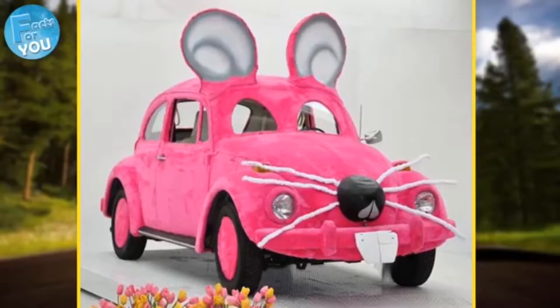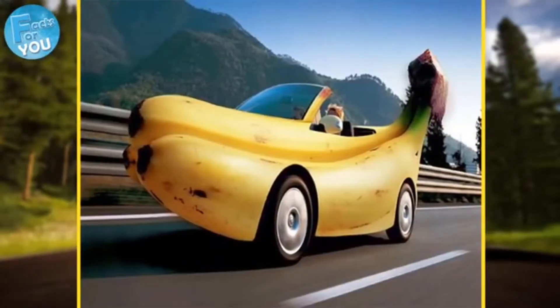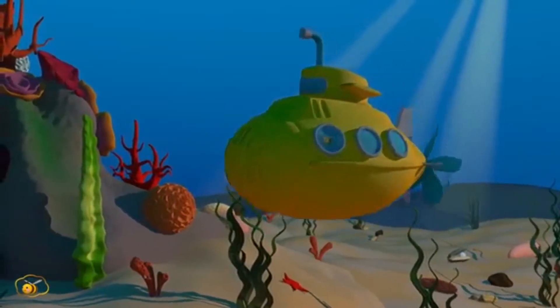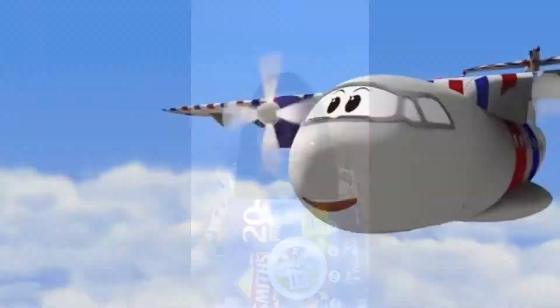The best thing about our steering wheel, buttons, and indicators is that we can turn them into anything we want. This button here turns our car into a submarine! And this button here means that we can fly! And this button here is going to play some music, because I love to have a bit of a dance while I'm driving.